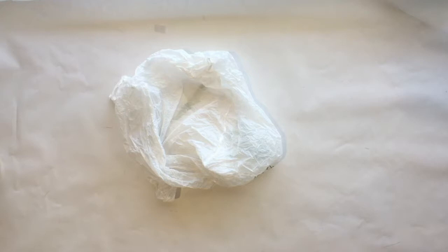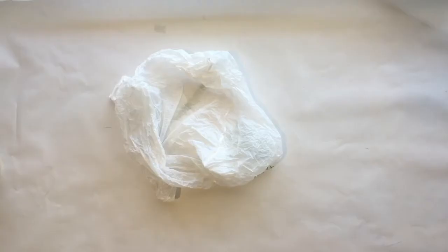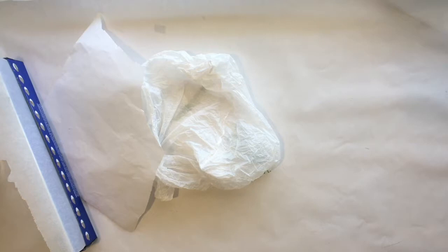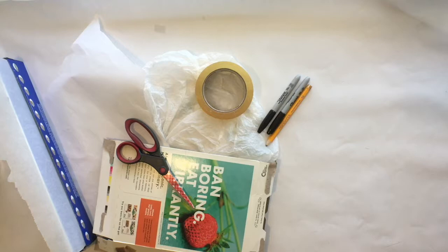For materials, you're going to need a lot of plastic bags. You'll also need paper or parchment paper — both to iron your bags between and to make patterns from. You might also want some tag board and packaging tape, which are optional. You'll definitely need scissors, permanent markers, a pencil, an iron, and some sort of fan.